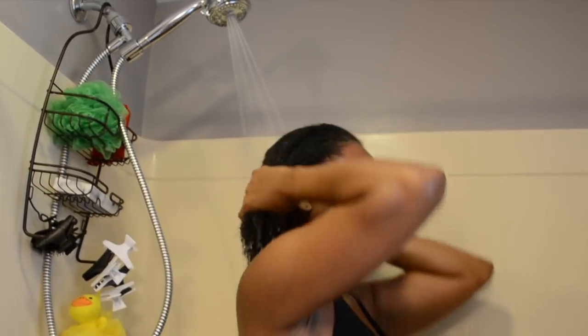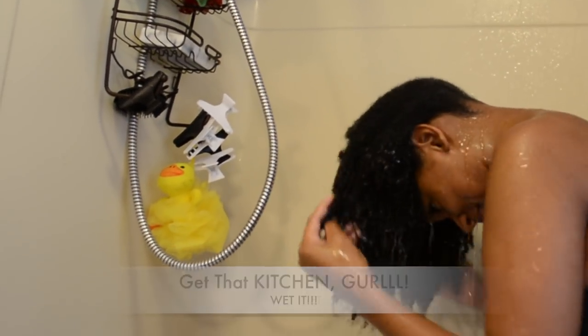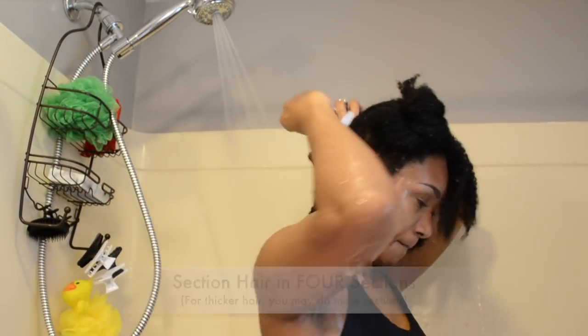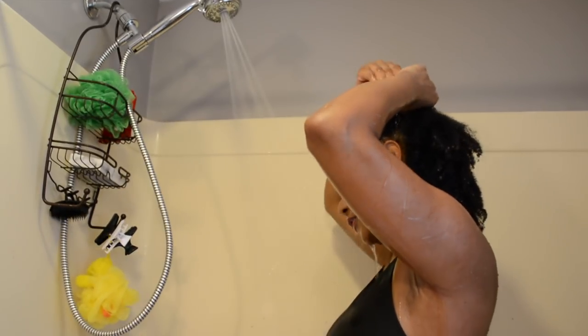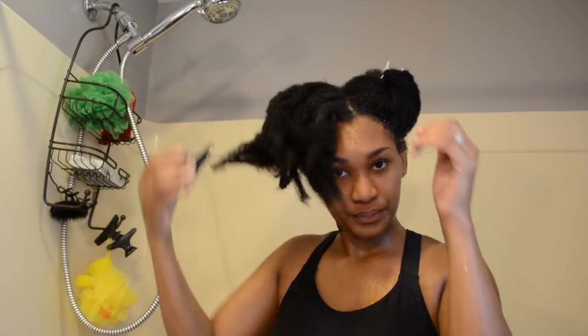First, we're going to completely saturate the hair with water. Make sure you get every strand — yes, every strand, even the back. Next, we're going to section the hair into four sections. Save money and turn that water off.